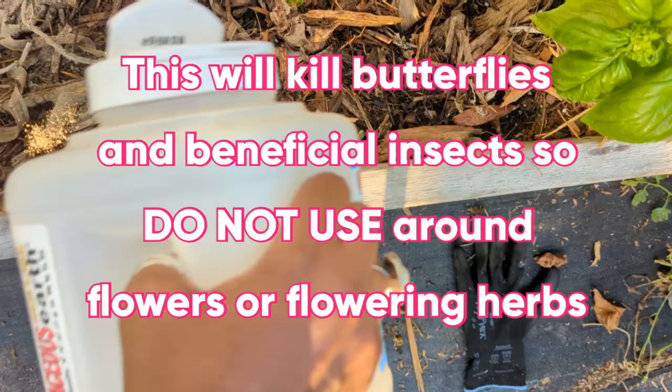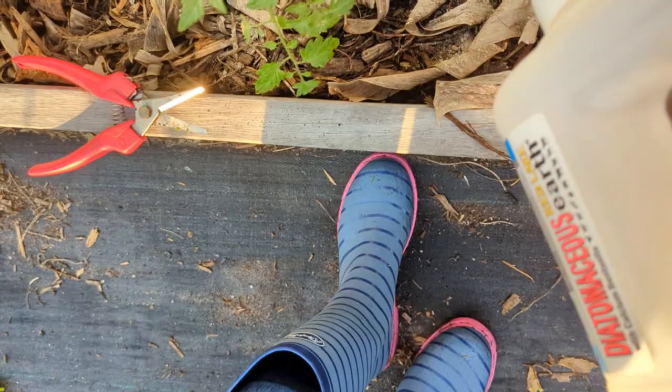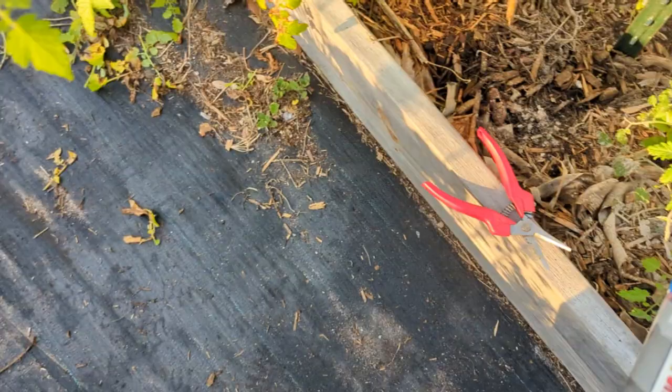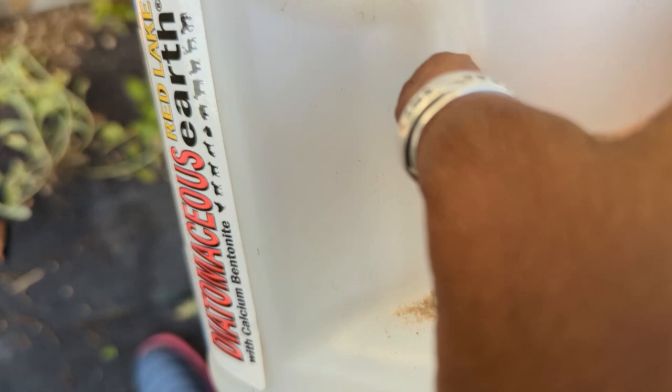So what I'm going to do now - and it's also good for the plants - is generously shake this around all my tomato plants. And I'm going to do the same for my cucumbers that I planted the other day, just to make sure that if the hornworms come in contact with the diatomaceous earth, it will kill them. It's not an instant death, but they'll slowly dry up and die.